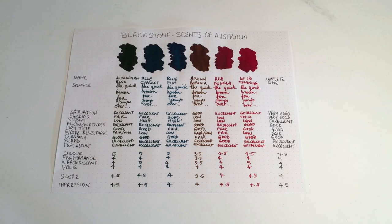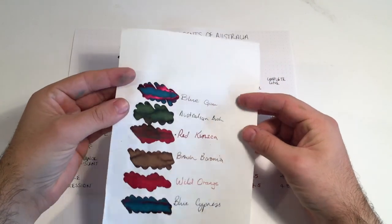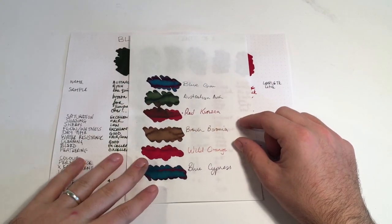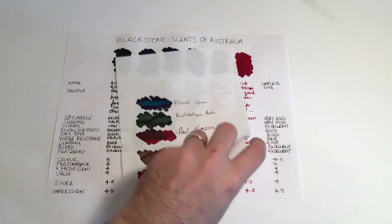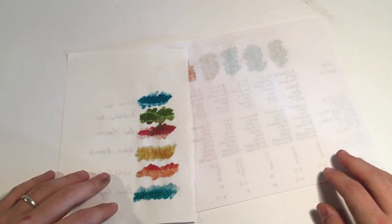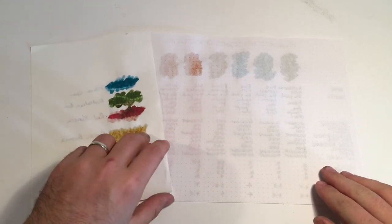Let's look at this range on a few different types of paper. Starting with the high-end Tomoe River 52 gram paper — the sheen is just popping on a couple of those inks, and they look great on this paper. If you're going to get shading or sheen, this is where you'll get it very easily. You do get a lot of ghosting on Tomoe River, but it's incredibly light paper — and you don't really get bleed on either Rhodia or Tomoe River, which is fabulous.